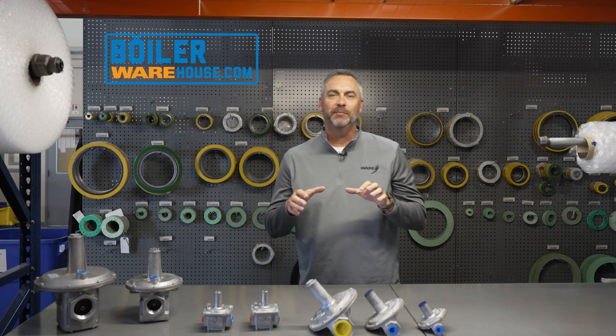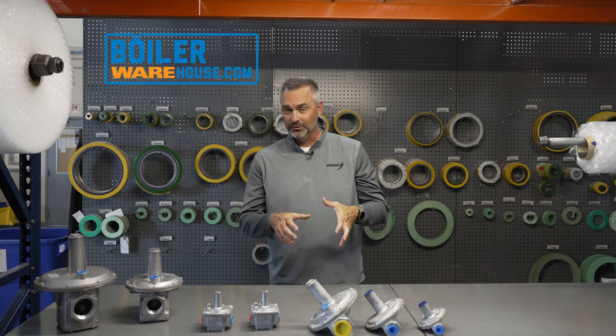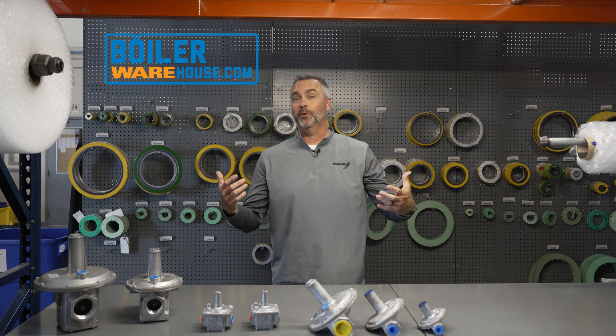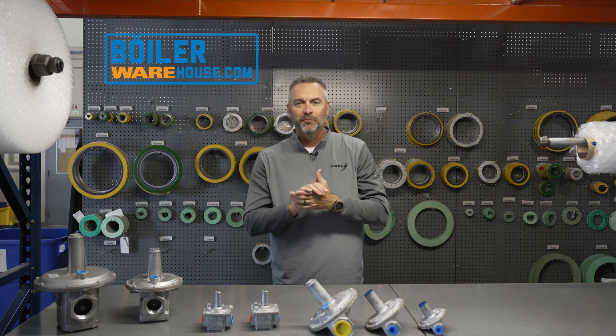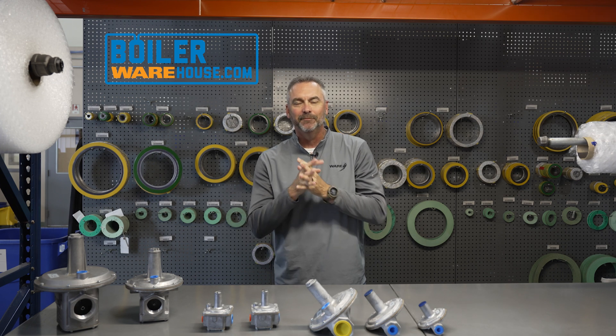Today on The Boiling Point, we're going to be talking about gas regulators and Maxitrol. We are actually in our boilerwarehouse.com here, where all of the magic happens, and we're going to be talking with Brian Grindstaff today on The Boiling Point.